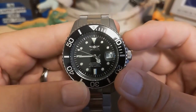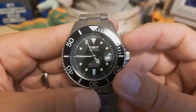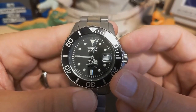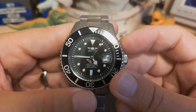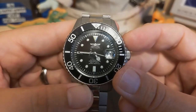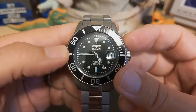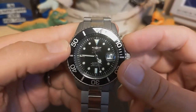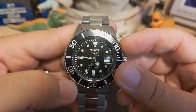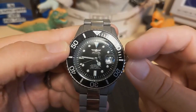It has a bordered date with a cyclops, and the cyclops does a pretty good job of magnifying — the date just about fills the cyclops so it looks good and it's not too big. Some cyclops lenses magnify too much, but that's not the case here. It has lume hands in your typical sub style with the Mercedes hour hand and a fence-post pencil-type minute hand, then a lollipop lume second hand, and — being an Invicta — the Invicta logo as a counterbalance. I've never liked that.